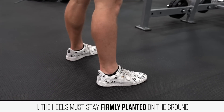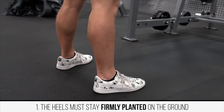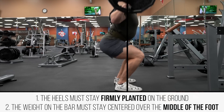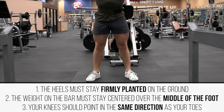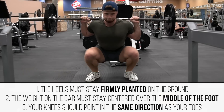To make this more actionable, a good squat meets a few main criteria — and the knees not going past the toes isn't one of them. First, the heels must stay firmly planted on the ground; moderate forward knee travel is okay as long as you aren't shifting your weight up onto your toes. Second, the weight on the bar must stay centered over the middle of the foot, so when viewing the squat from the side, the bar should travel up and down in a perfectly straight line. Third, your knees should generally point in the same direction as your toes — they shouldn't cave in or be forced out excessively, except in some advanced cases.